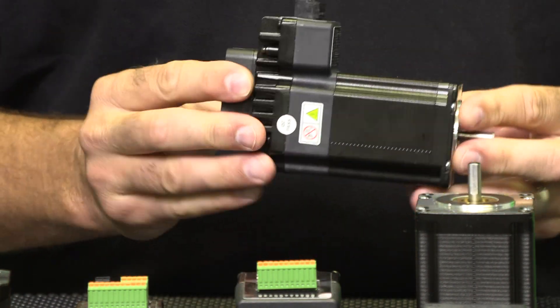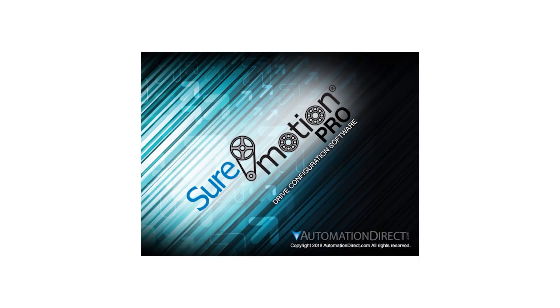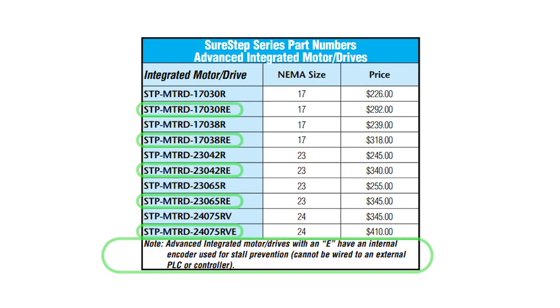These new advanced integrated motors and drives use RS-485 ASCII. Use the new SureMotion Pro software, which has an added 47 new SCL commands to program the controller. The advanced models with the letter E in the part number have an internal encoder, which can be used for stall prevention and position verification.